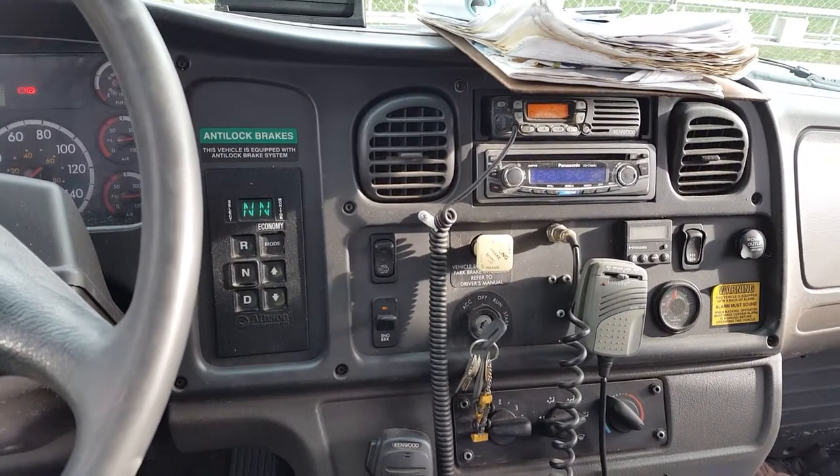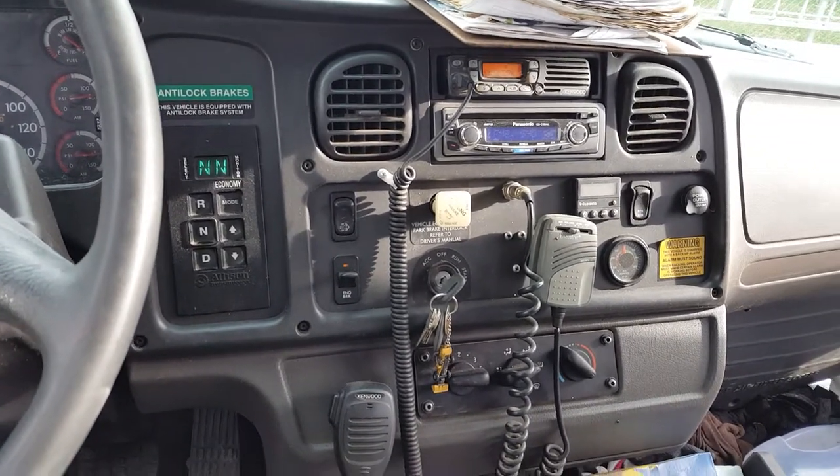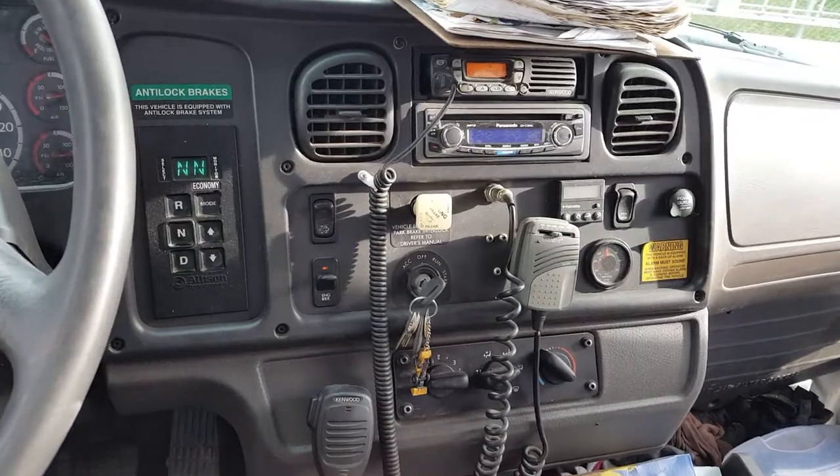I'm in the 2008 Thomas C2 Conventional and I got a report from one of the drivers that the tug test didn't feel right.